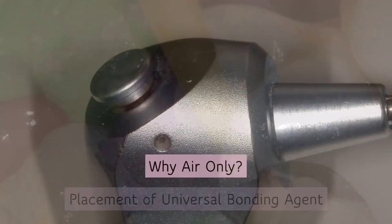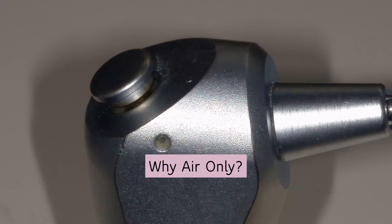With a universal bonding agent, you're going to scrub it in for about 20 seconds. Here's the key step: if you use an air-water syringe, you are bringing water back into that preparation — instant micro-leakage. Use an air-only syringe, going from a distance, then come closer with more pressure. Airing to me is 10 seconds — there is no such thing as a two-second air dry. That's the number one reason for post-op sensitivity. You want to lightly air dry from a distance, then come closer and complete air drying for another five seconds.